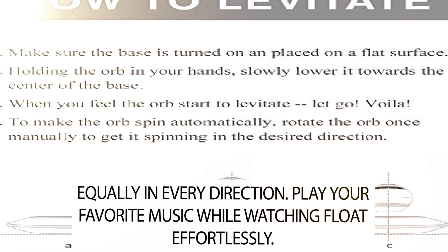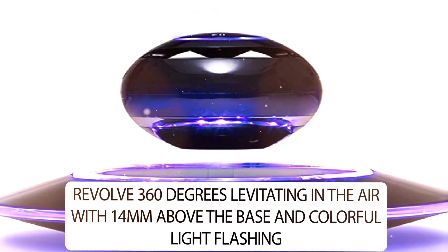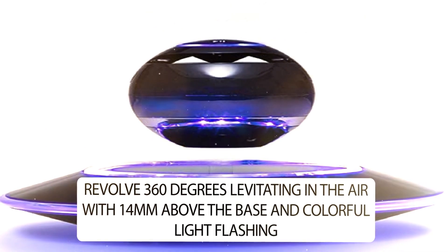Play your favorite music while watching it float effortlessly. The speaker revolves 360 degrees, levitating in the air 14mm above the base with colorful light flashing.